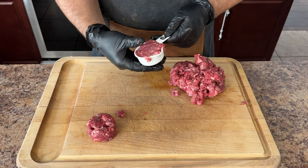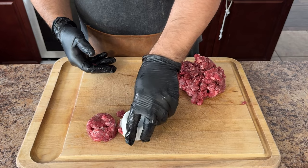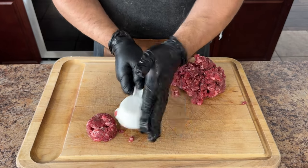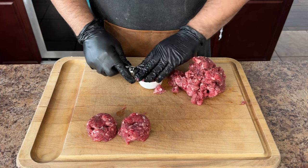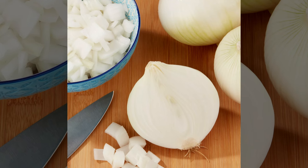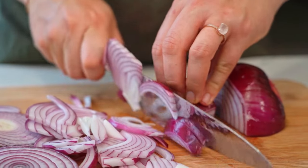Now on to forming some perfectly smashable patties. I'm using a one-third measuring cup — this ensures all our burgers are roughly the same size for even cooking. With our patties prepped, we're ready to move on to what makes the burger different: the onions. When it comes to onions, I like to use either a sweet onion or a white onion. Cut the onions as thin as possible.